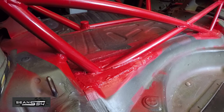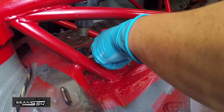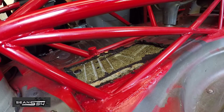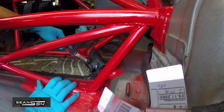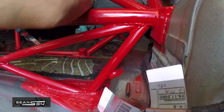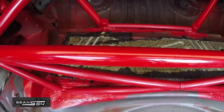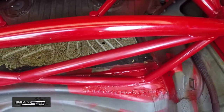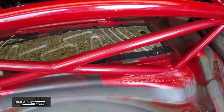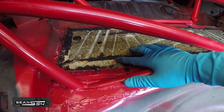Now I'm in the area between the back seat and the trunk. It would have been a lot easier to do this before I added the cage, but that's too late now, so I'm just going to work around it. I've removed most of the sound deadening between the back seat and the trunk — that was the hardest part because of the cage — and now I just have to clean it up a bit.